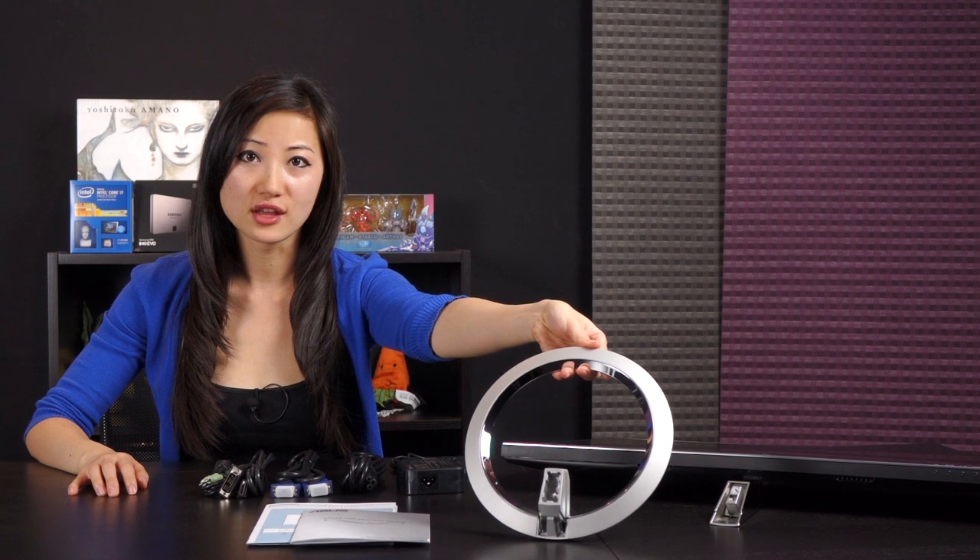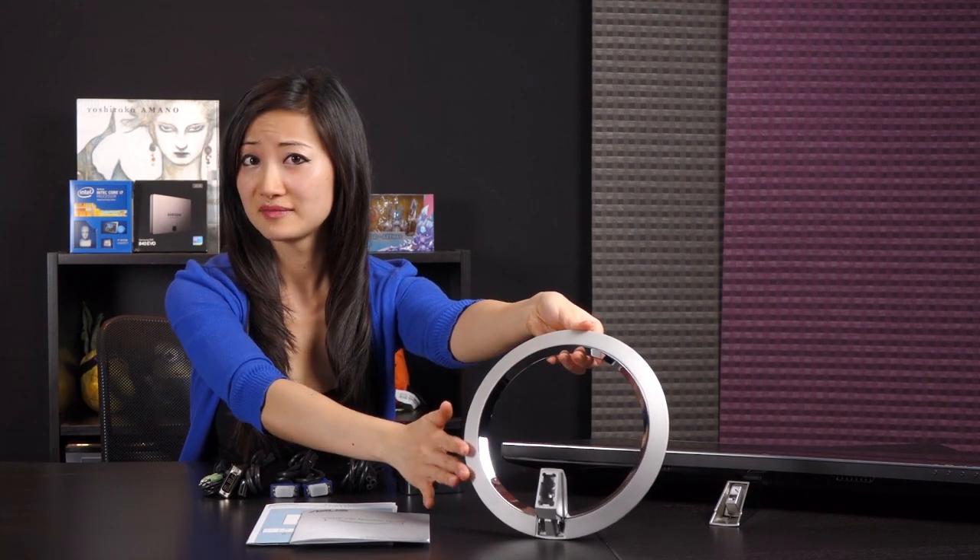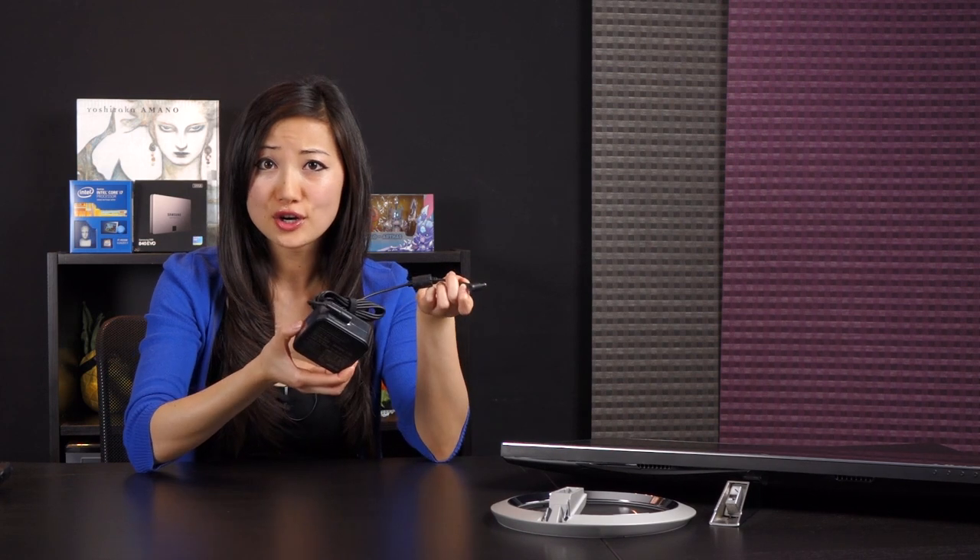Here is everything that comes in the box. First is the stand — just two simple steps to assemble and I really like how it resembles a sundial, very sleek and sexy. You also get a warranty guide for the three-year warranty, and a quick start guide showing where the buttons are and how to plug everything in. For cables you get an audio cable, an HDMI to DVI-D cable, a D-sub cable, a power cord, and a power adapter.